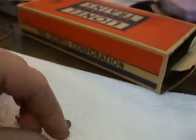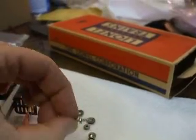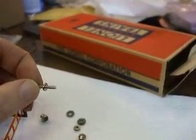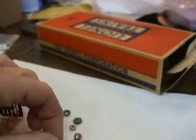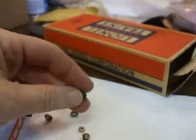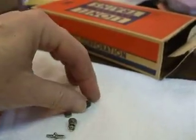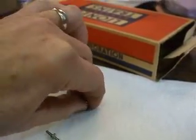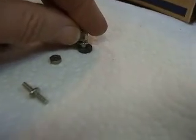You can pick up replacement binding posts from any well-stocked Lionel parts dealer. The caveat is that with these replacement binding posts the insulating washer didn't come with them — it was still on the original binding post, mounted on the bottom like that.